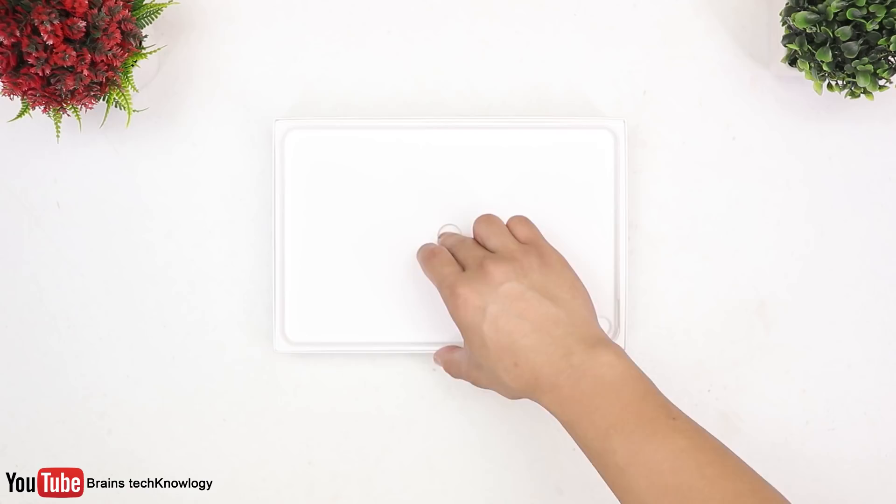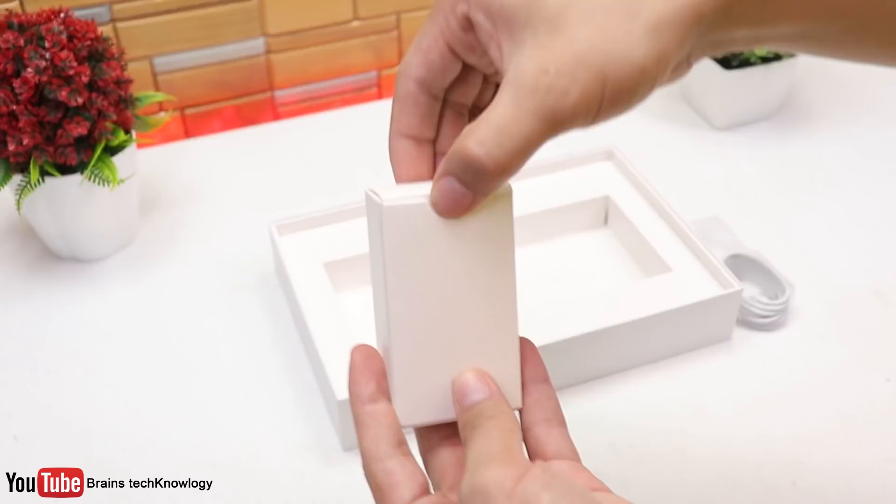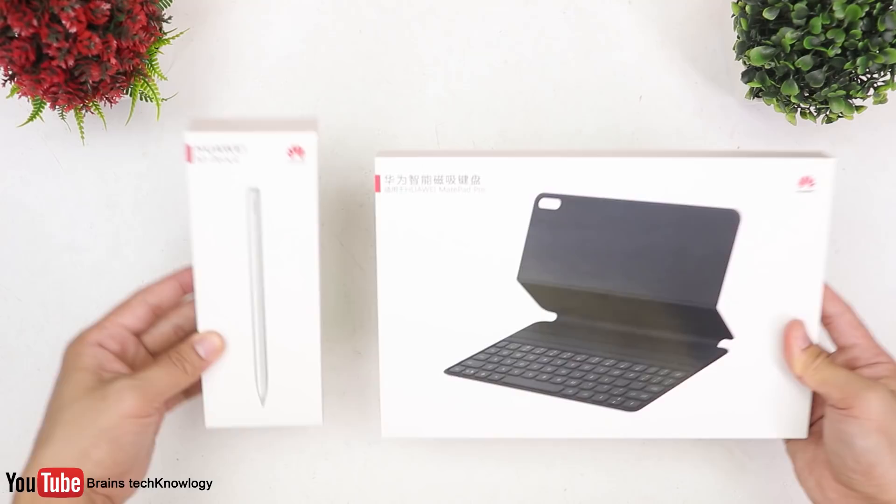Here's the MatePad Pro which we'll talk about in a bit. Diving deep into the box, we got a SIM card ejector tool, and inside is where you can find the USB Type-C cable, a USB Type-C dongle so you can use your wired headphones, and lastly the 20W charger.